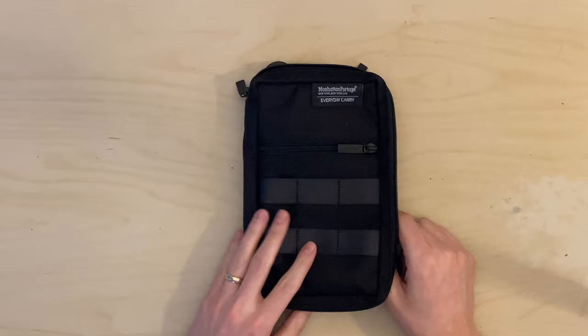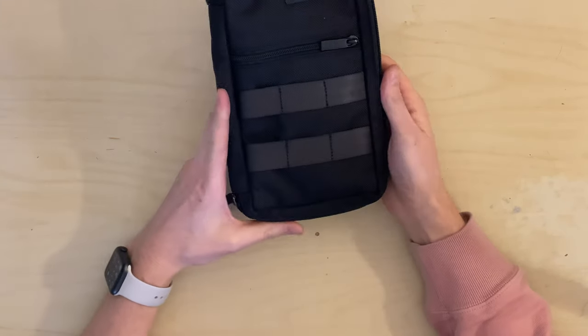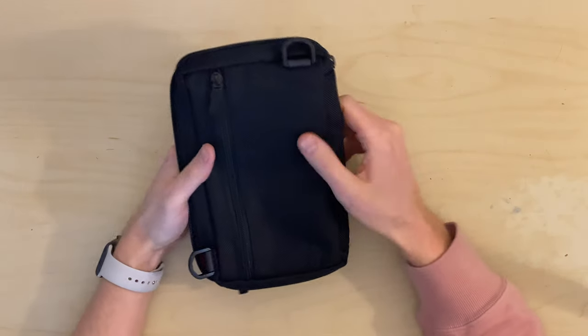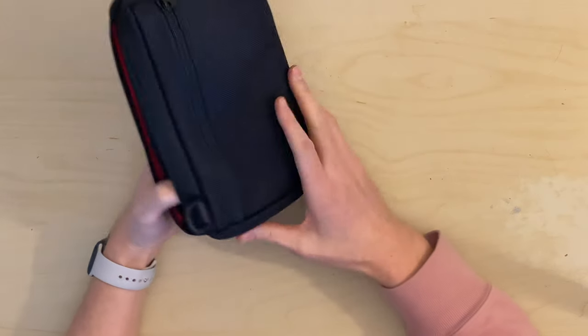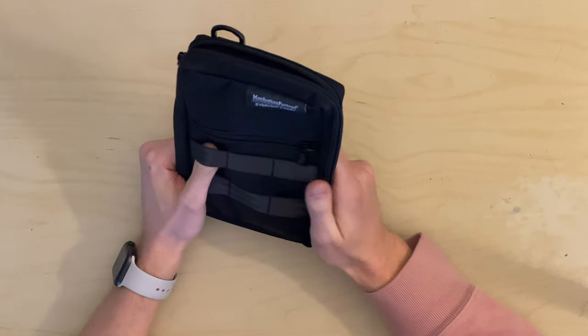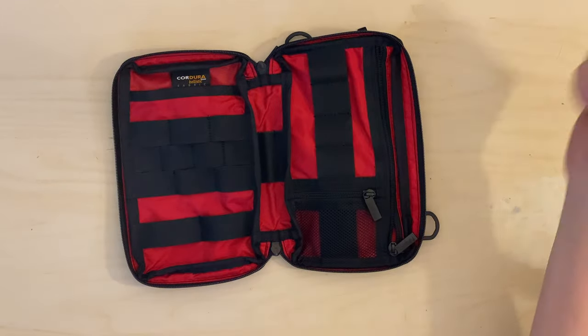I'm going to load this thing out and show you how I've been testing it. The main way I'm planning to use this bag is to hold all my cords and charging items I travel with. For work I travel quite a bit and I'm a big Apple guy, so I've got my iPhone charger, MacBook Air charger, Apple Watch, and some charging bricks. Let me load this out quickly and we'll talk about it.